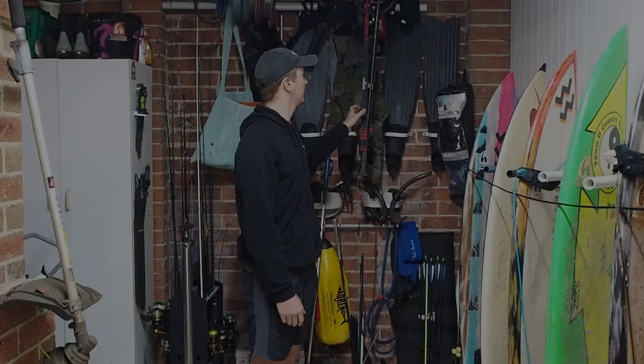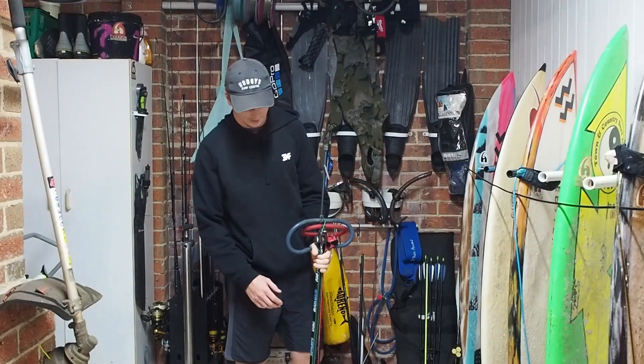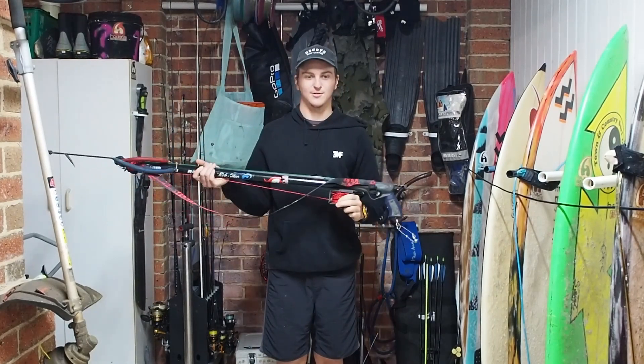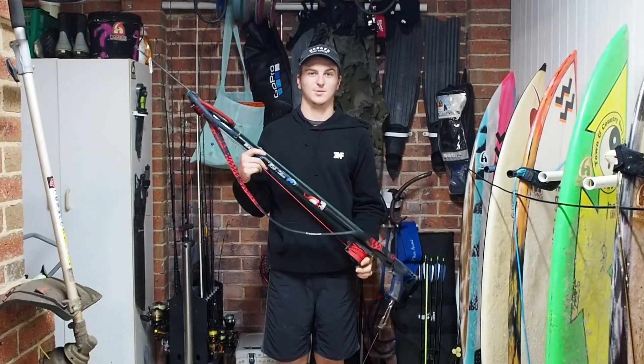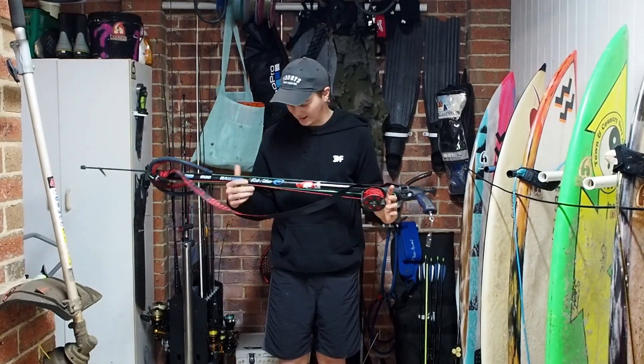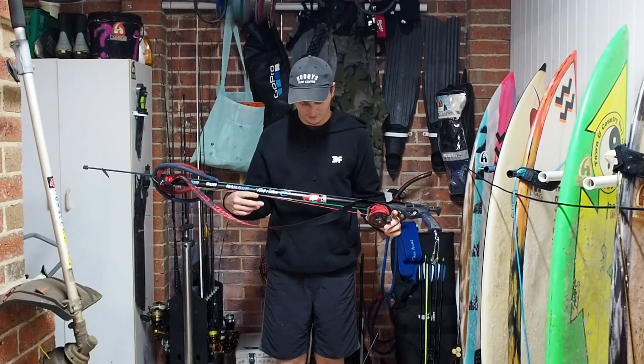I'm going to kick it off with the first gun. This is the first proper spear gun I ever bought. I bought this from Outback Adventures in Seattle West Rock. It's a 900 Rob Allen Sparrow.